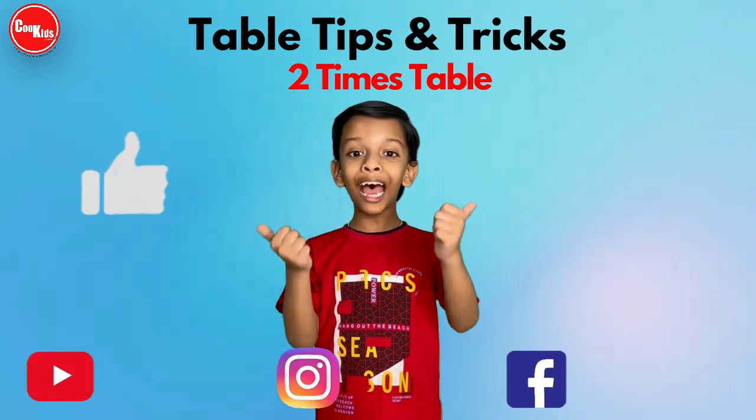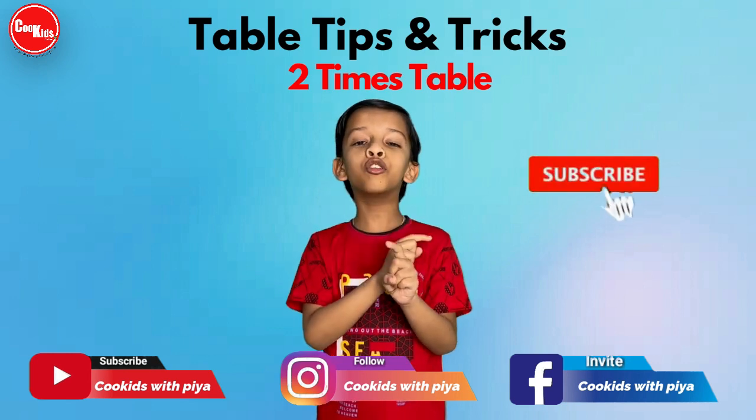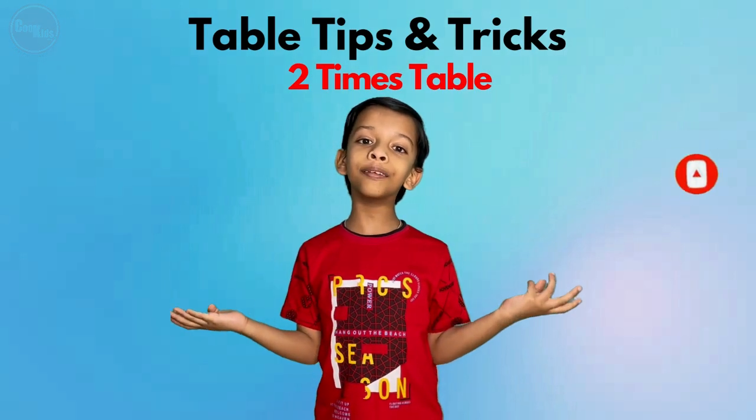See you in our next video for more learning tips. If you like my video, please give a thumbs up and don't forget to press the subscribe button for more educational videos and learning tips. Bye bye!